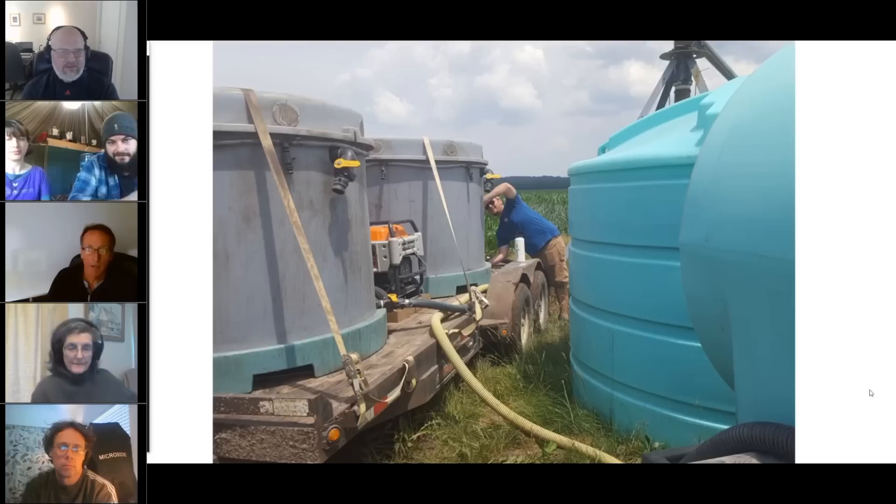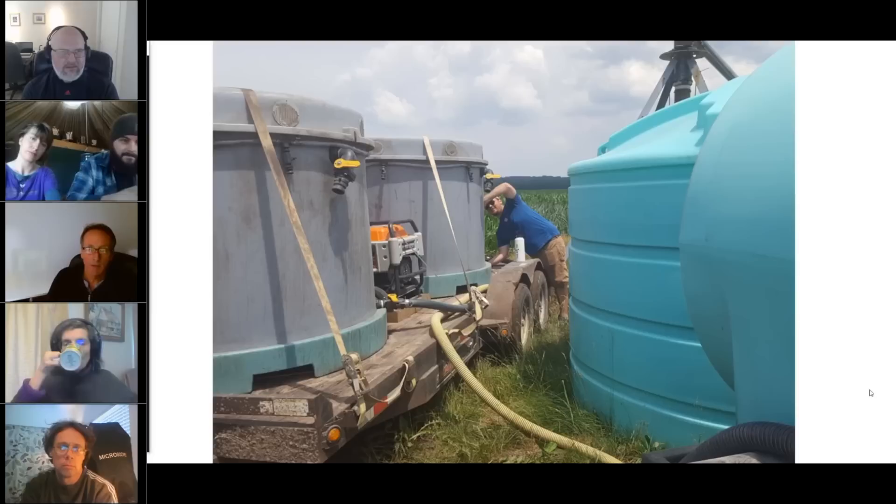We figured out systems. That's another really important thing when you scale up like this: quality control. We had methods and systems to make sure these tanks on the trailers — containing active extract going into the pivots — were properly maintained.